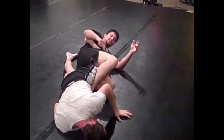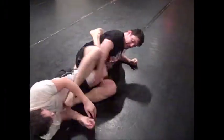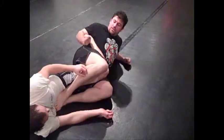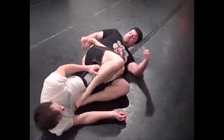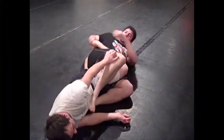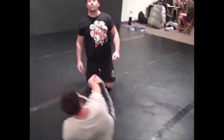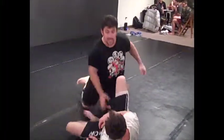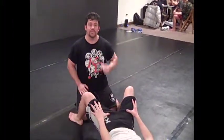Tight 2-on-1 position, tight in here. One foot in, one foot out — I like both those positions. Toes up above. Heel hook setup from your basic knee-through, knee-staple, right-pass position. That's it. Dan Wolfram — thanks for checking it out.